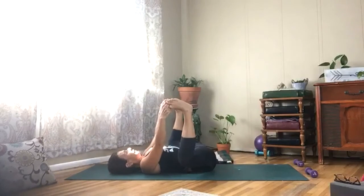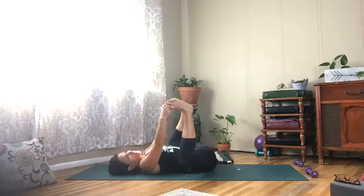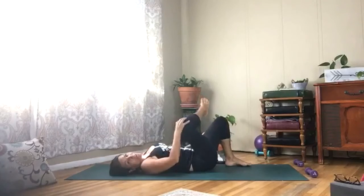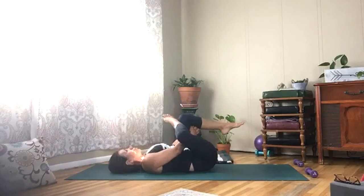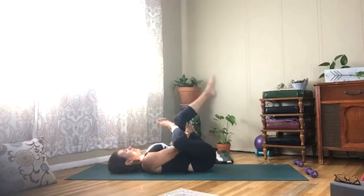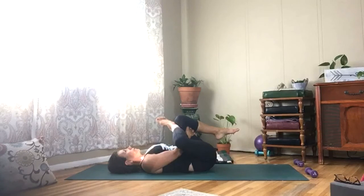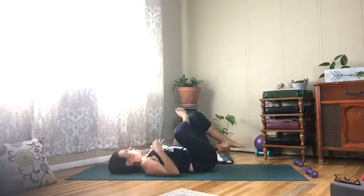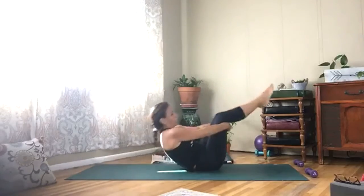Take a long breath in, big exhale. Bring your knees together, take your right foot back down, cross your left ankle. Bring your hands underneath your right leg as you stretch this left hip. Release — straighten out both legs, give yourself a rock and roll on your spine a few times.